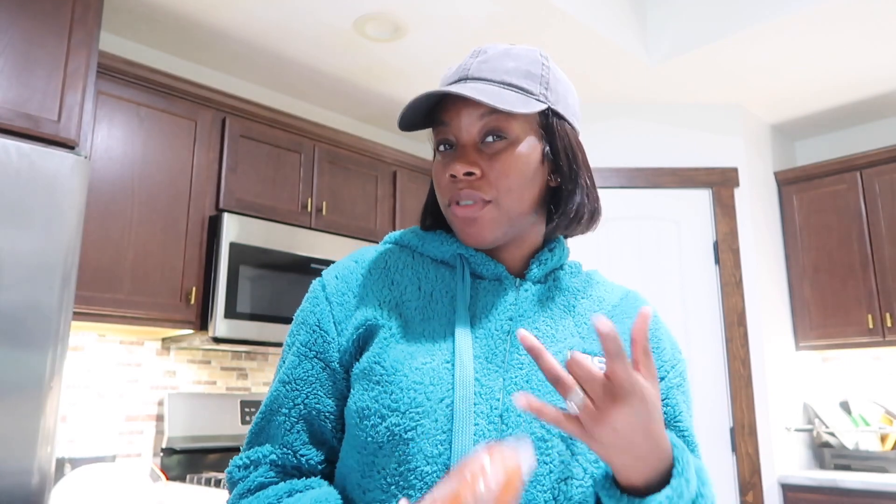So I'm back inside and right now I'm about to make me a seafood boil. Excuse me if the lighting is bad, but you get the juice. Yeah, it's a seafood boil kind of day, you feel me?